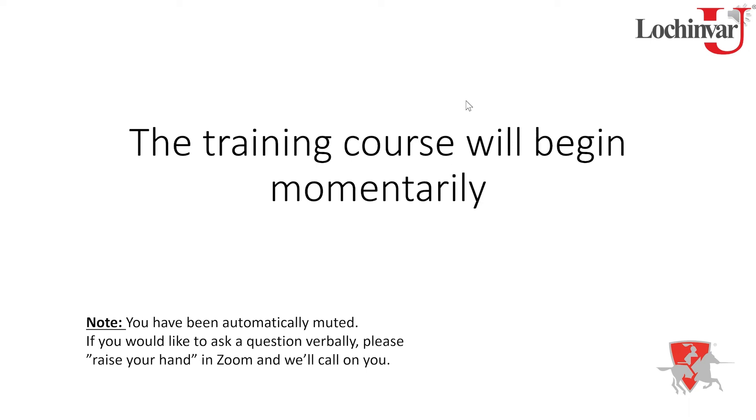We are recording this session. If you know someone who couldn't make it this morning and they want to catch it, we will be posting this on our training website at www.lockinvar.com, where you'll find all of our previously recorded webinars throughout the year, as well as other training tools.